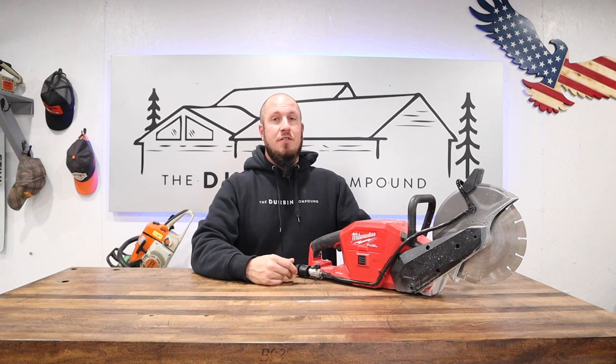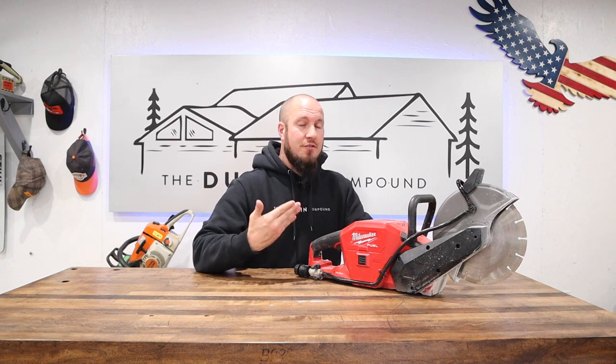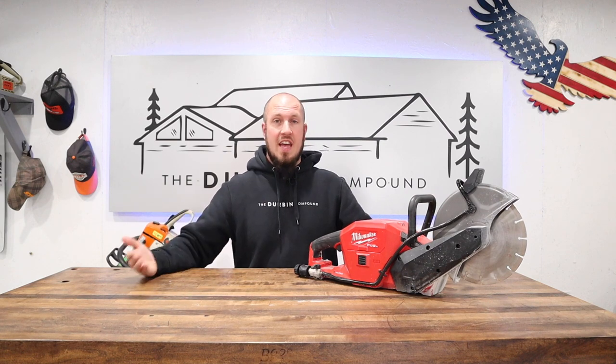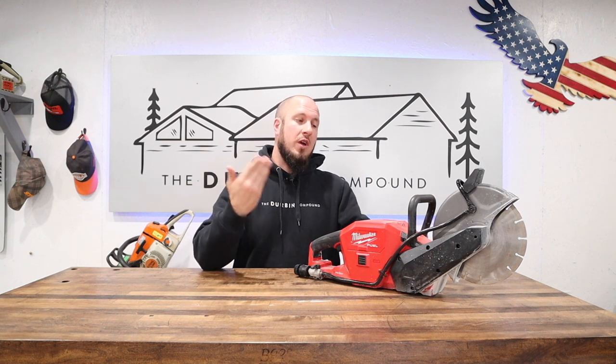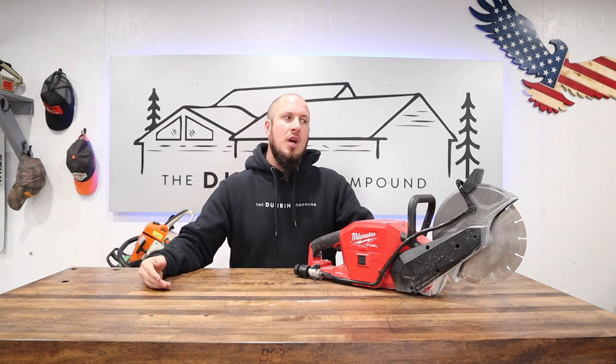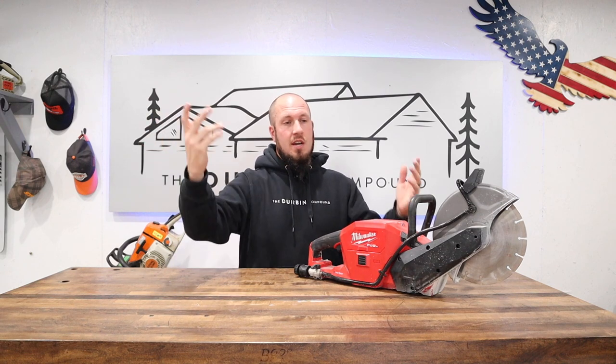A 15-foot trench in a four-inch concrete slab in a house is not that big of a job. It took us all day fighting with this saw, where I was ready to just go buy the MX Fuel version. I wish I would have just got a gas-powered saw and dealt with the fumes — put a bunch of fans in — because we would have got that cut in five minutes with a big saw, and then the rest of the time we could have chipped it out.